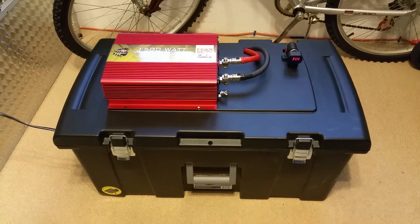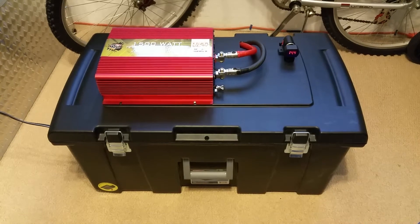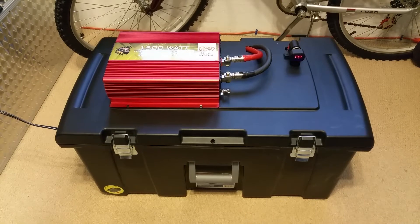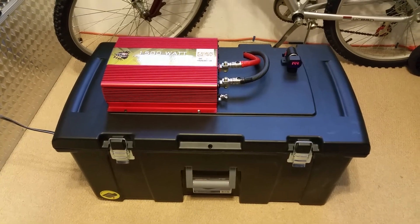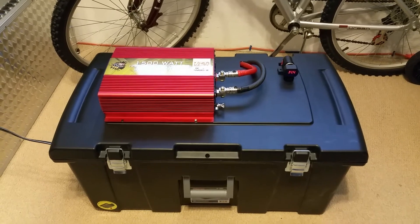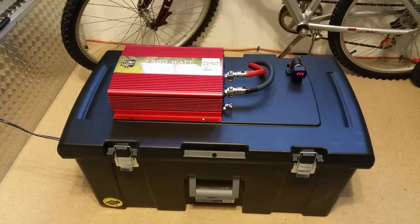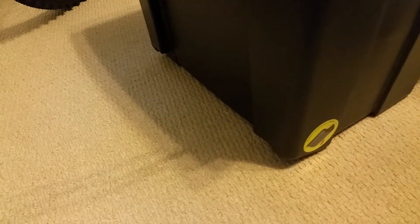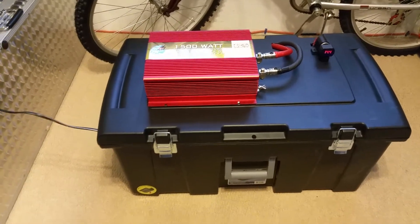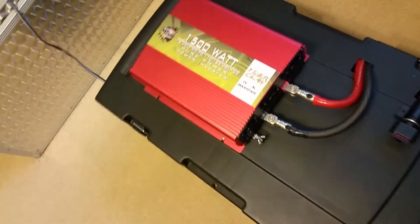Now as you might imagine, this entire setup is god awful heavy. Each of those batteries is about 60 pounds a piece, the tote itself is like 8 pounds, and then the inverter is a good 10 pounds — so this is a pretty gnarly, heavy rig. But the good thing is that this tote has wheels on the side, so it'll be pretty straightforward to pick this up and roll it around as needed.